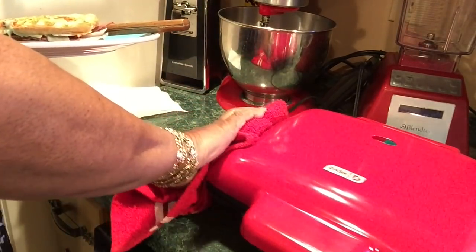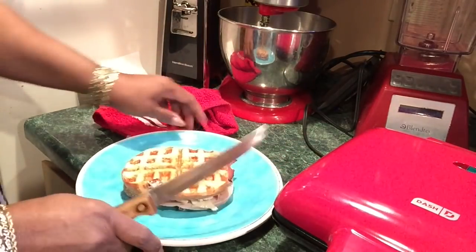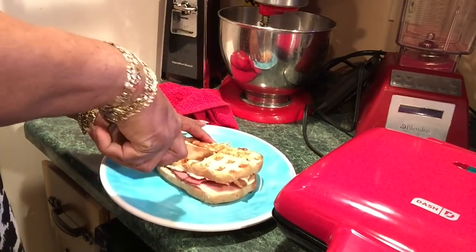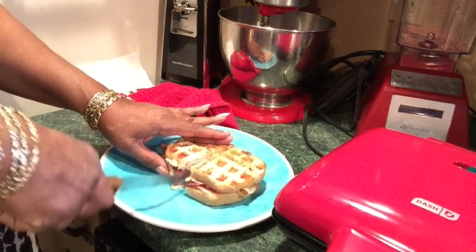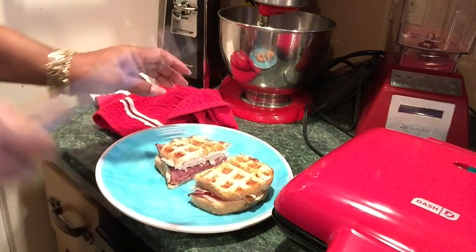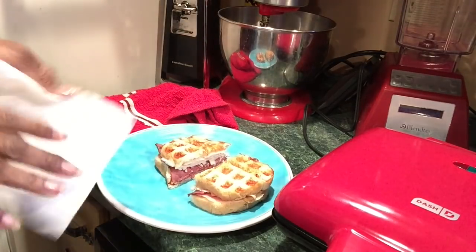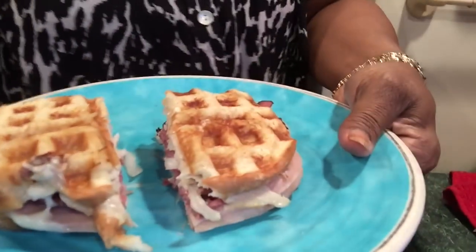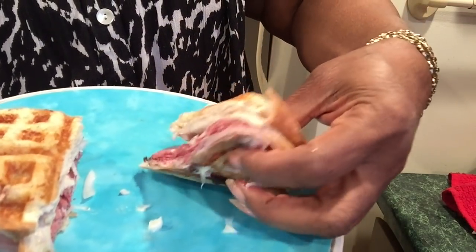Moving this out of my way without burning myself. So if you have kids that want to use it, they need to be monitored. Nice and crispy, crusty — smells good! Look at this waffle sandwich, y'all — just like a panini.